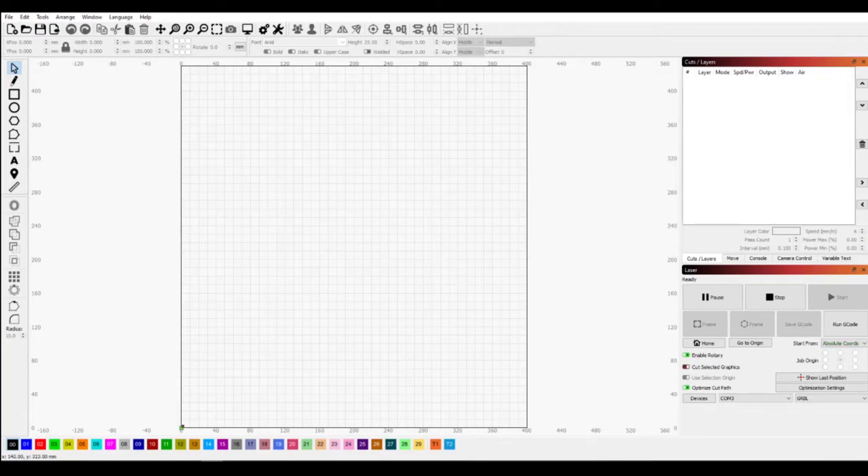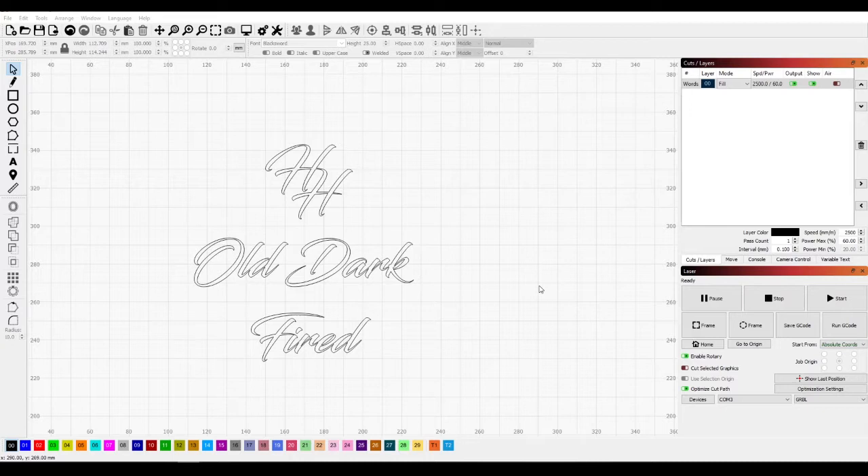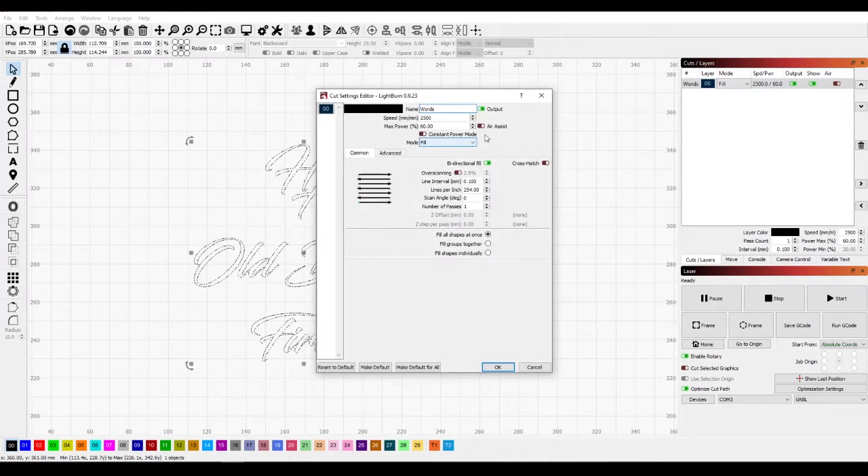Now we just need to get our design in there. Here is the design I've got going that I'm going to put on this mason jar. We've got a few things to do first — I do want it filled, air assist will be on. I do not want it to go quite this fast; we're going to do 1500 at 60%, which is actually perfect. Lines per inch — I like higher lines per inch.